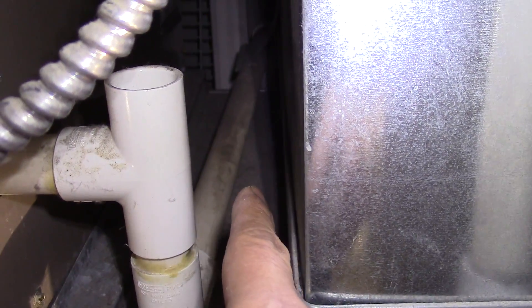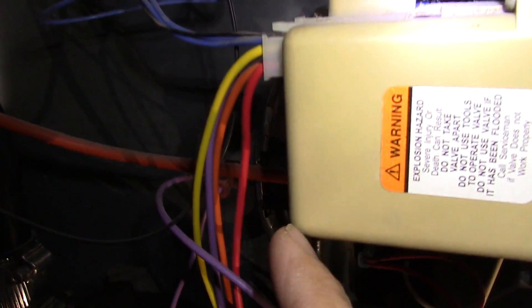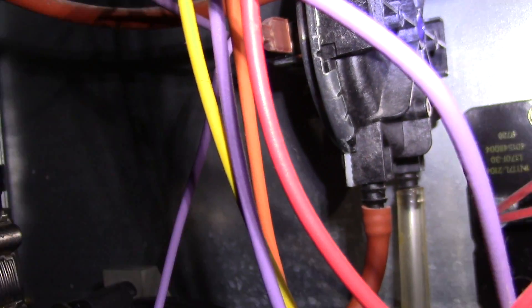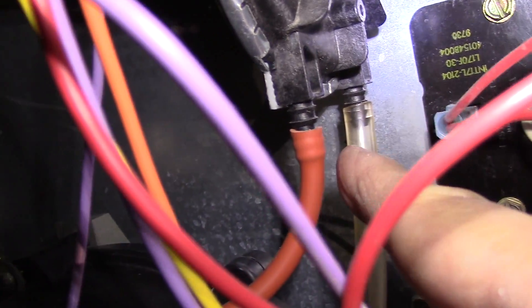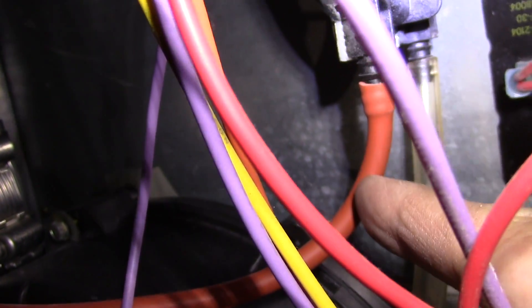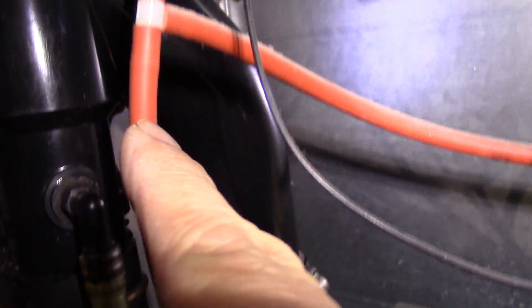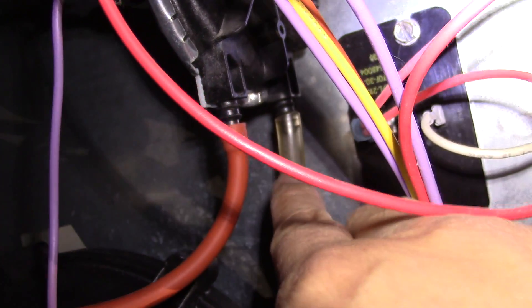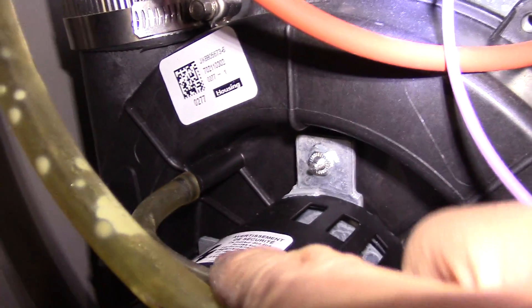Following the condensate tube, it leaves the furnace from the back and drains into my floor drain. This is my pressure switch — my furnace only has one, but other furnaces may have two. The furnace will not operate when there are unsafe conditions. Its function is to prevent the furnace from running unless the correct venting pressure is present. I have two pressure switch hoses — the orange one and a clear one connected to my inducer vent fan motor.